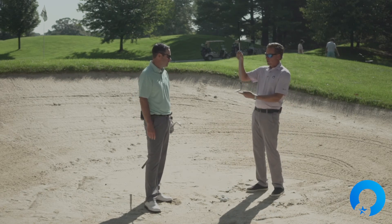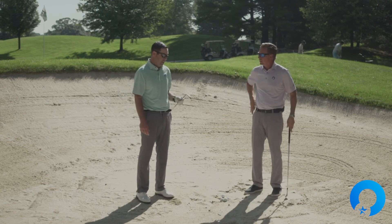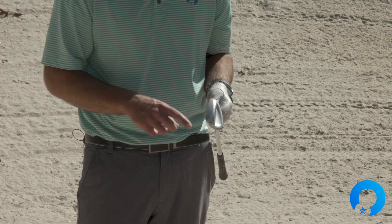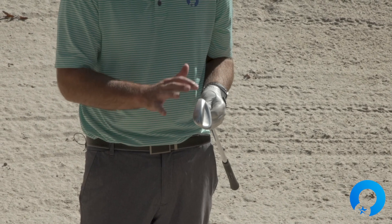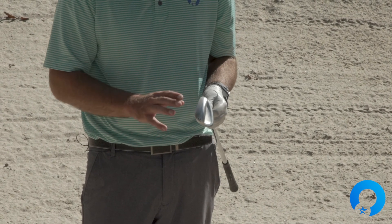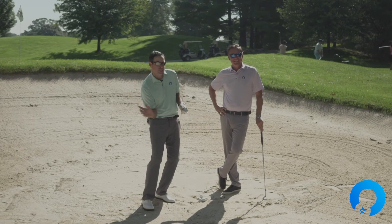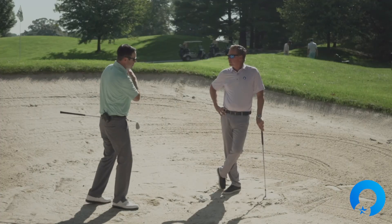When you lean the shaft backward, you expose the back part of the wedge. Looking at my wedge now, all the sand is on the front part — nothing on the backside. In the bunker, we have to make sure we're hitting with the backside of the wedge so it skips through the sand. With neutral shaft, the sand collected on the front edge of the wedge, causing the club to dig in rather than skip through.